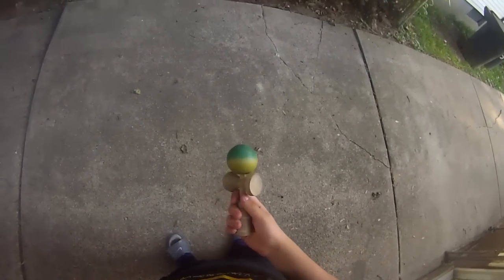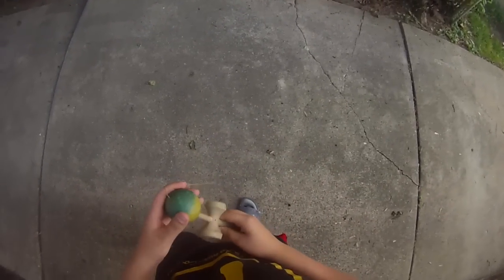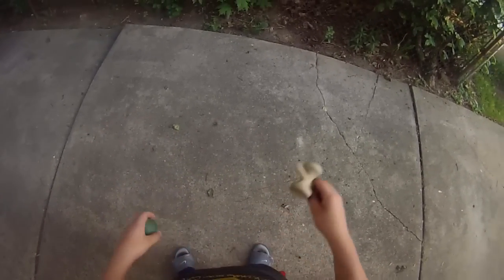Alright guys, so this is going to be a tutorial of a little transition you can do between your spacewalks, and it doesn't really have a name. There are a lot of people who do this, and this is it right here — let me show you a real slow-mo of it.